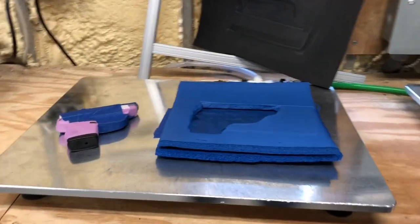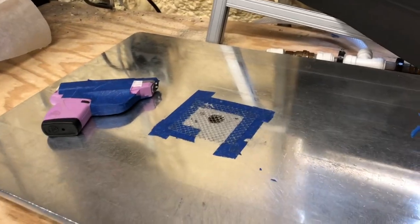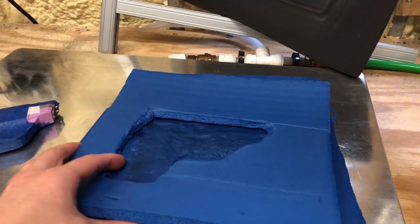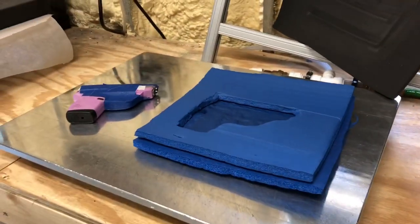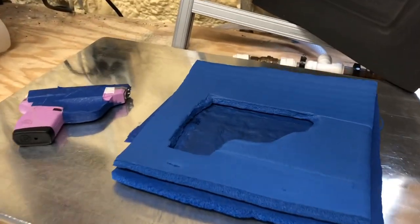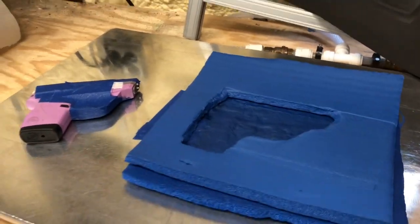We are going to show you how to make an inside the waistband holster using a Swift Press, but without having a split mold or some other flat mold to access. We will make a successful inside the waistband holster using yoga mat and a Swift Press.